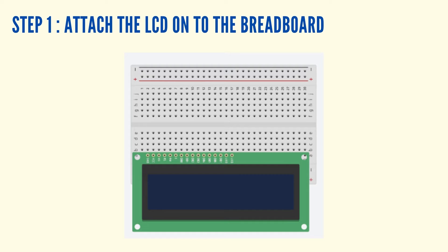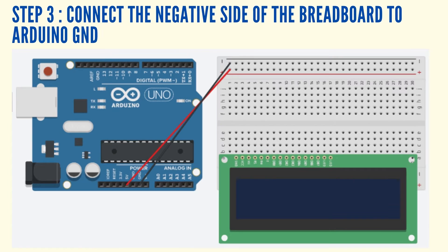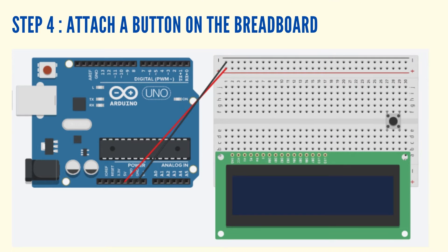Take the breadboard and attach an LED on the breadboard. Connect the positive side of the breadboard to the 5V pin on the Arduino using a jumper wire. Connect the negative side of the breadboard to the ground pin on the Arduino using a jumper wire.